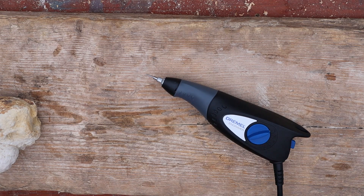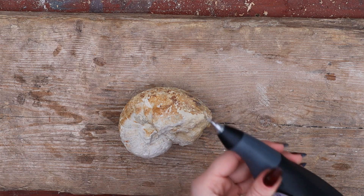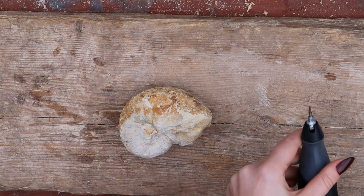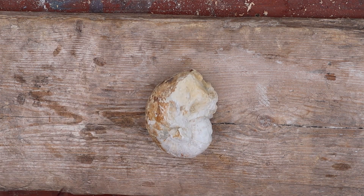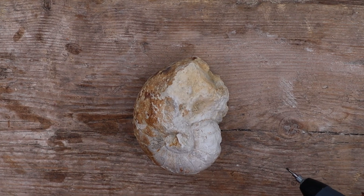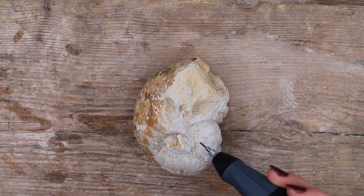I've put in the tiny little chisel tip and tightened it in. I'm going to make sure it's off and plug it in. Moment of truth! I'll turn it on first and check it's all okay — wiggle it, feels strong. I have no idea how to do this, so I'm going to try and get the middle bit out of the fossil. Let's zoom in so you guys can see what I'm doing. Let's do this!